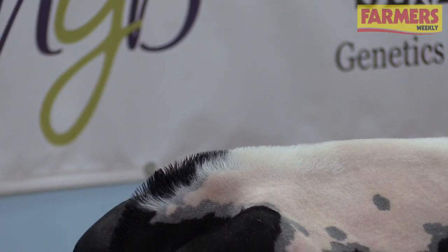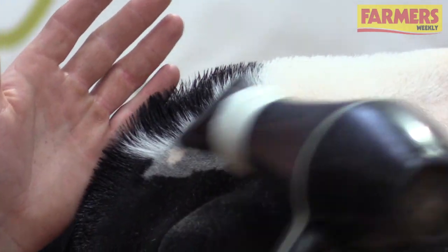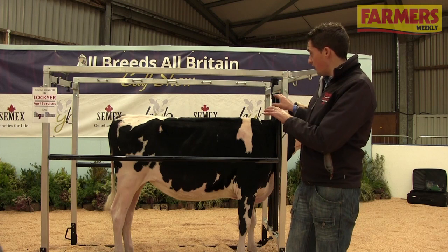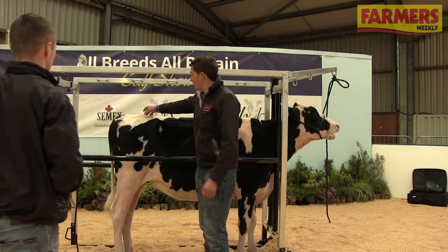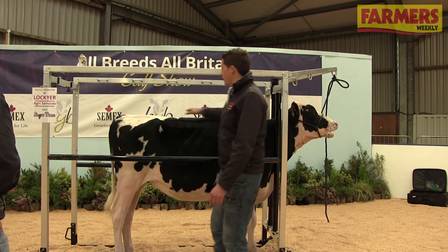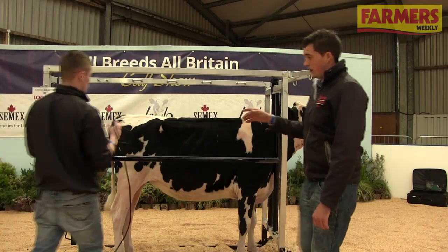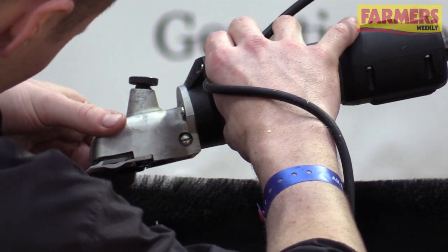Once we give the top line a quick mist of Clear Magic, we'll get the clippers out again and take one final line to get the top line as straight as possible. As I explained earlier, this calf has got a little bit of bone here — the idea is to make it as level as possible with a slight run uphill, not too much. Mark's just going to take his final line with the tight clippers to take any wee bits of hair off, just to make it look nice and fine and natural to the animal.